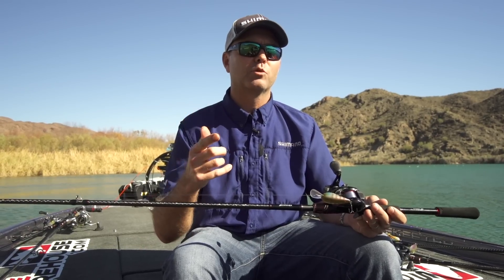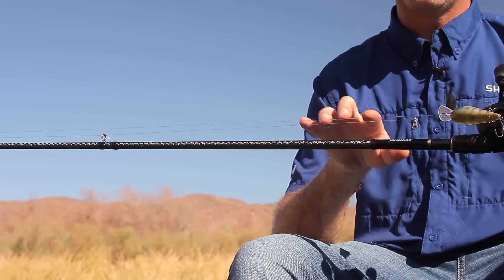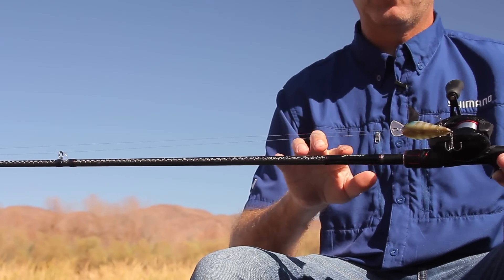And then like a pitch rod, a flip rod, or maybe even a small swimbait rod, we did a 7.5 heavy. For those of you who don't know what Zodius is, I'll talk briefly about a couple cool features.